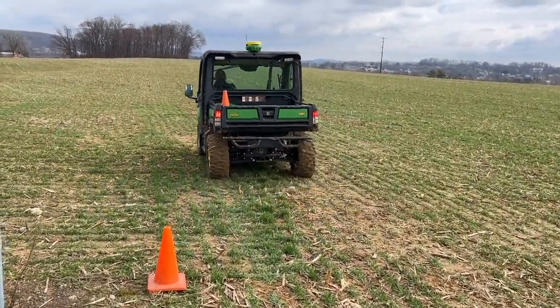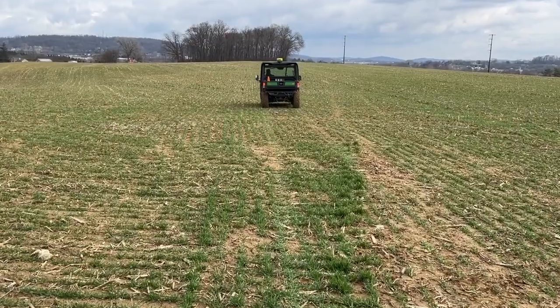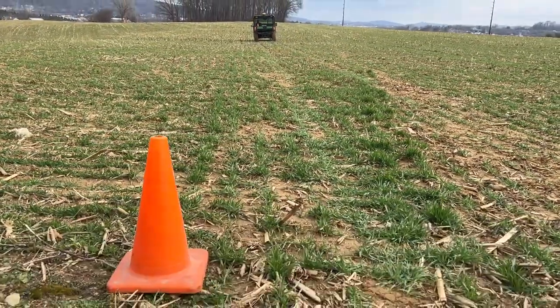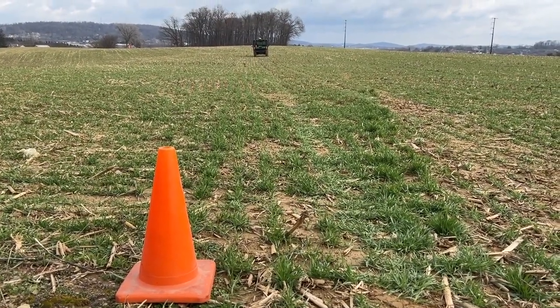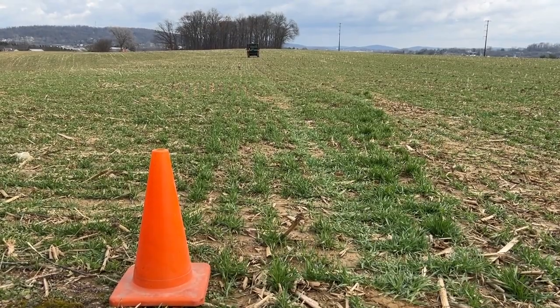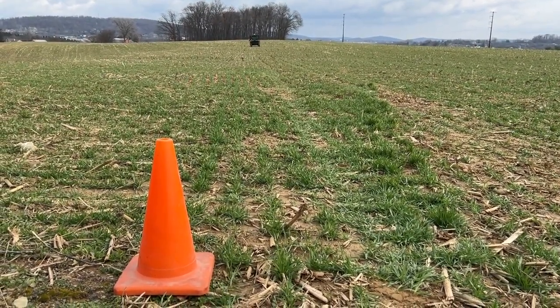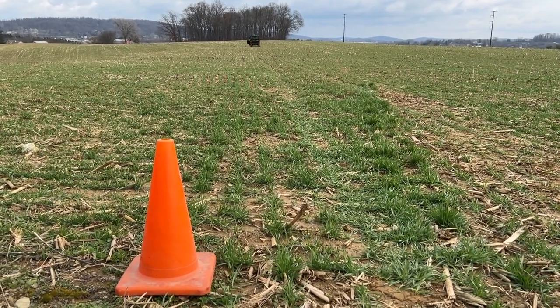If you need to split a field and make a straight line edge between the two, and want to have two boundaries that touch at the exact same point, drop a cone at your recording point at one edge and drive to the other end of the field. You would be making a boundary the entire way and then getting out and dropping another cone.